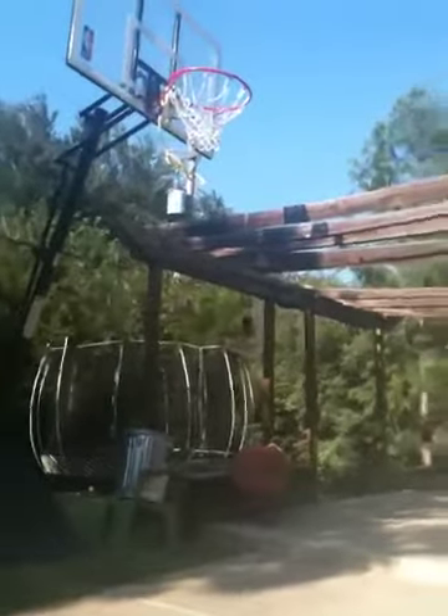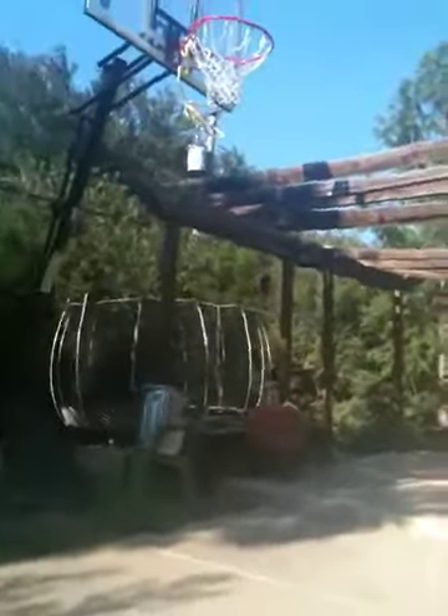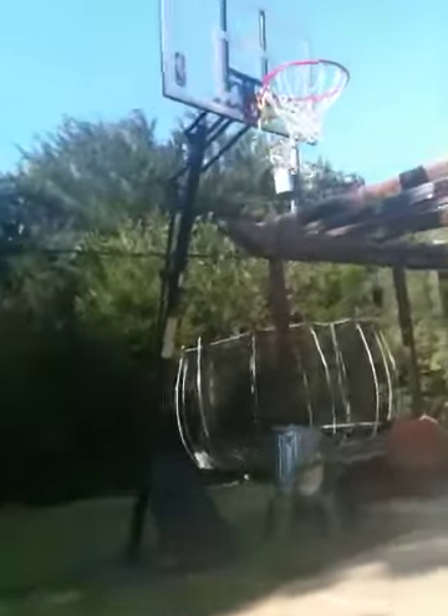Hey YouTube, I want to make a quick video about this cool basketball tool that I found at Walmart. It's pretty good to help you practice shooting.